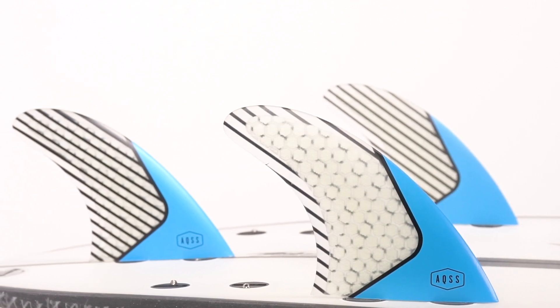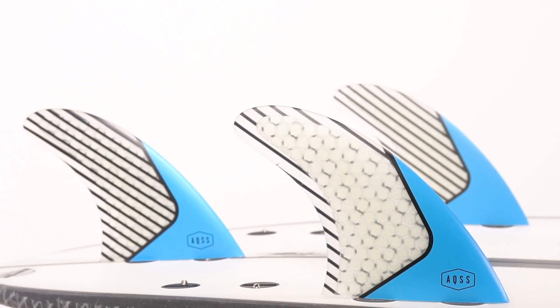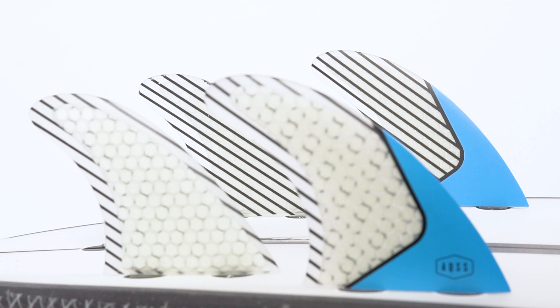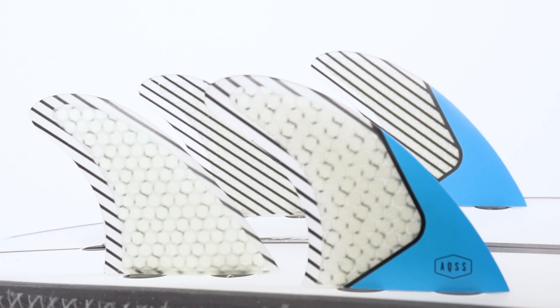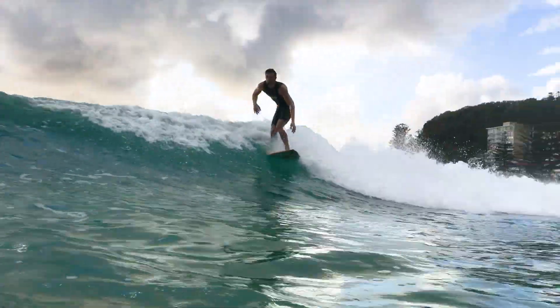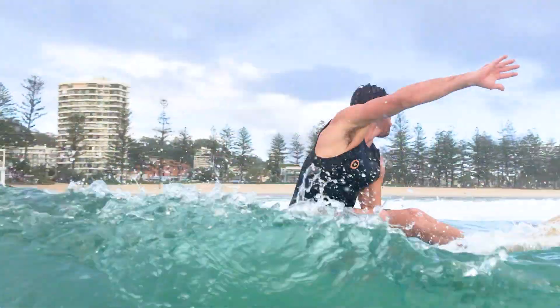The Aquatic Social Scene Blue Honeycomb five-fin set is designed for carving arcing turns with extra hold. Accentuated rake for drive in this medium-sized set, combined with hold, gives greater projection and drive through turns.